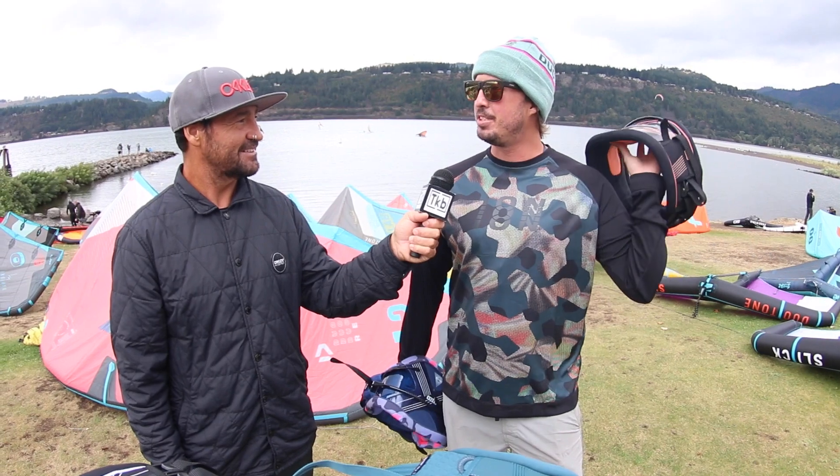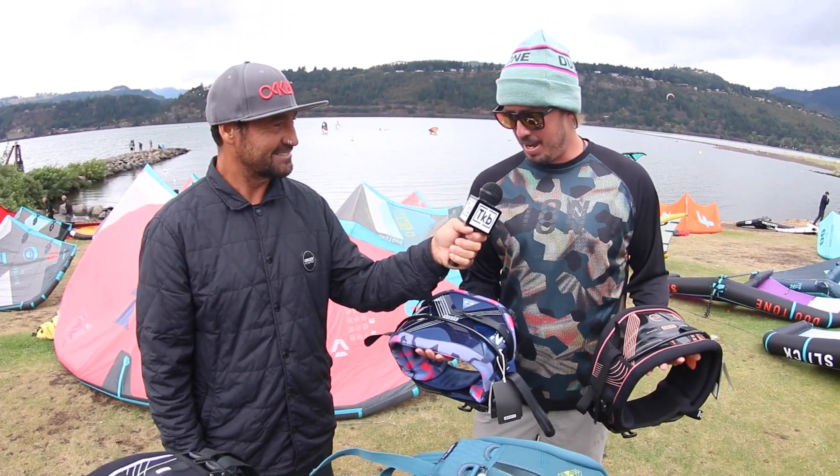Did you go snow kiting today? I did. It's one of my new favorite sports. Yeah, the water is just so overrated. So we're going to talk about the 2022 ION harness lineup, and what we're going to start here is with the women's harnesses.